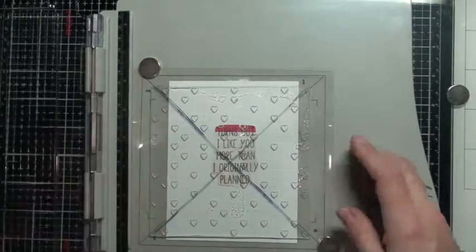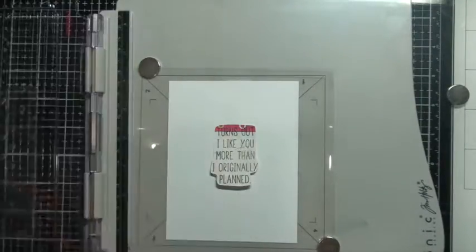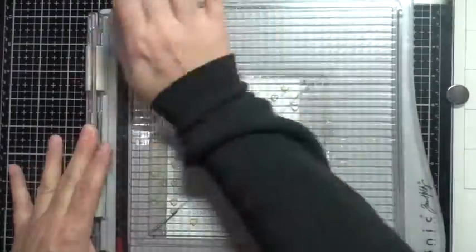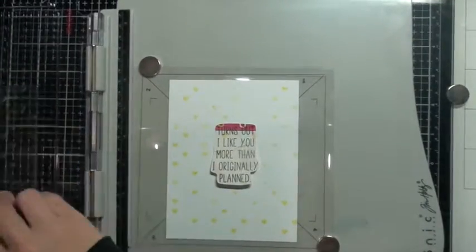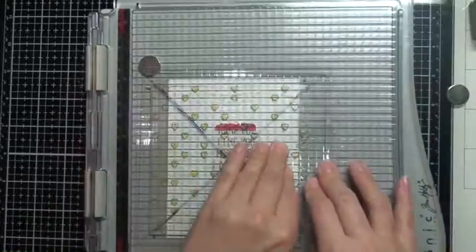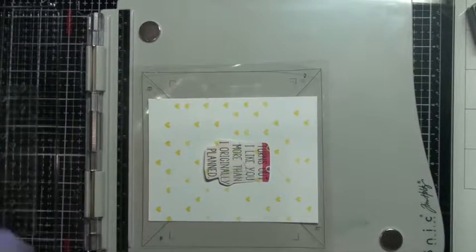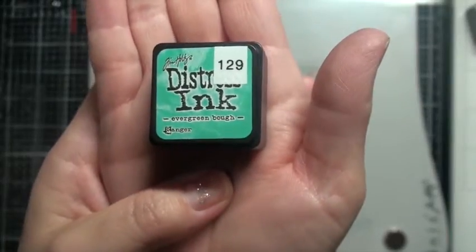I'm using some Squeezed Lemonade from Tim Holtz Distress Ink here. I do understand you can no longer get this Tim Holtz platform or similar ones unless you're purchasing from the Misti — from My Sweet Petunia — as there's some sort of lawsuit going on. If you do happen to find this Tim Holtz platform on any buy-and-sell sites, snag it! I really like it because the lid comes off so you can turn it around to use thicker rubber stamps. Here's some Evergreen Bough that I'm going to use, turning my stamp and stamping it down.